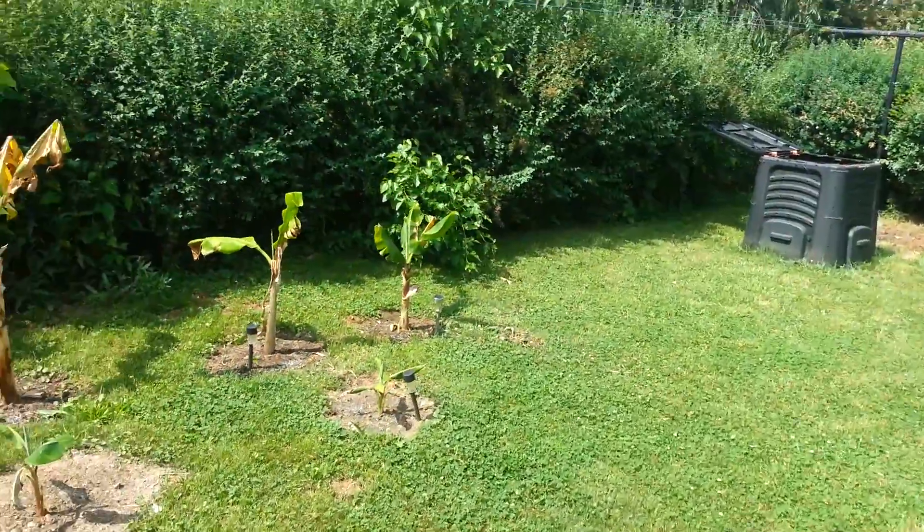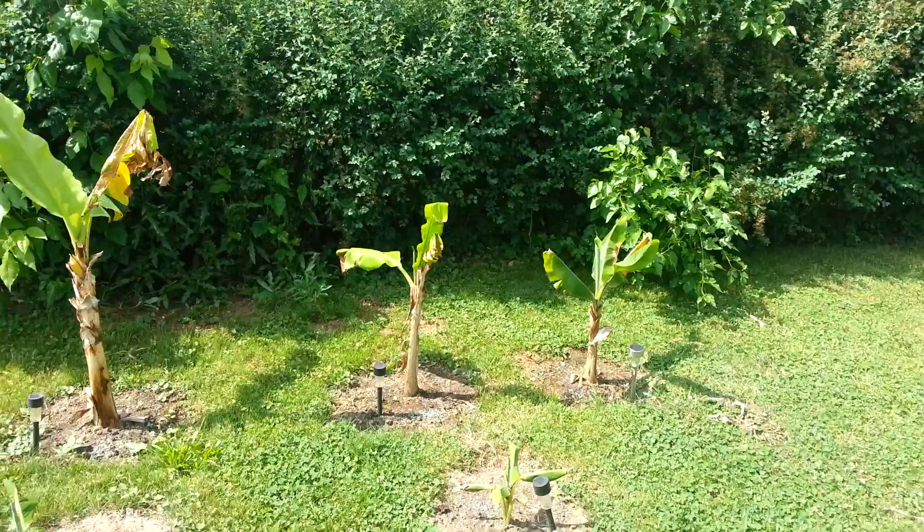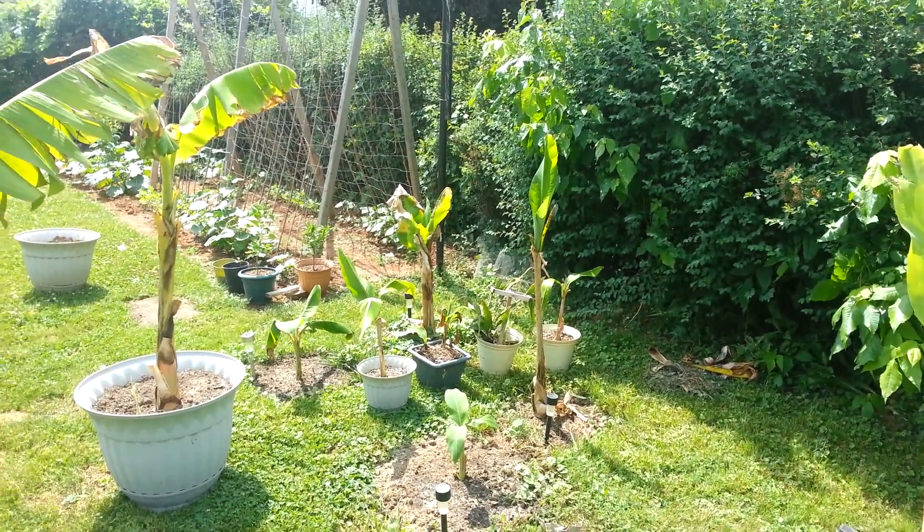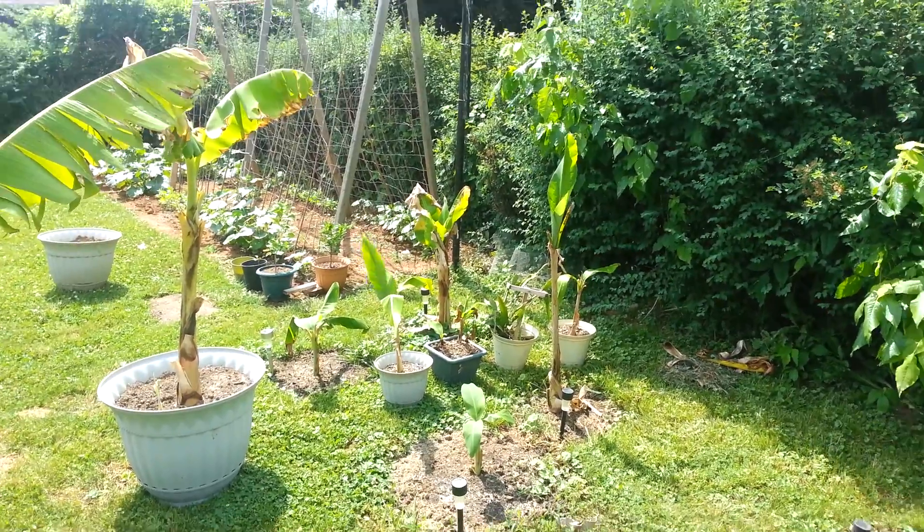Overall it's a nice day today. After this video I'll probably pick up some bamboo from someone on Craigslist — I just hope they email back.